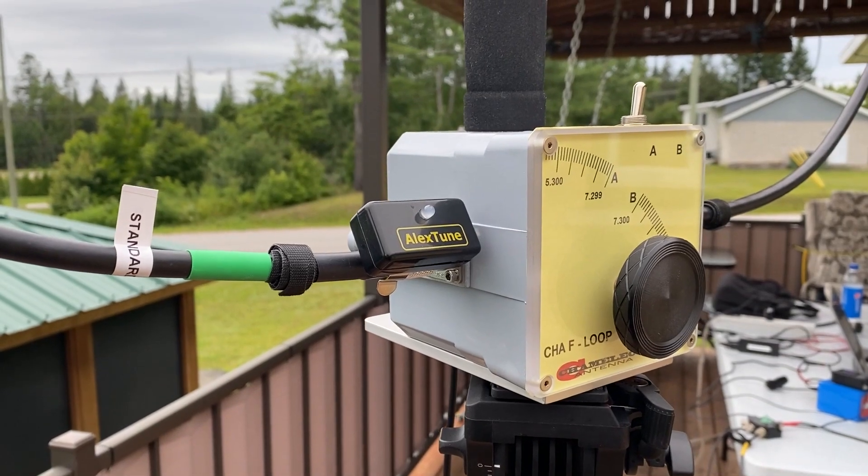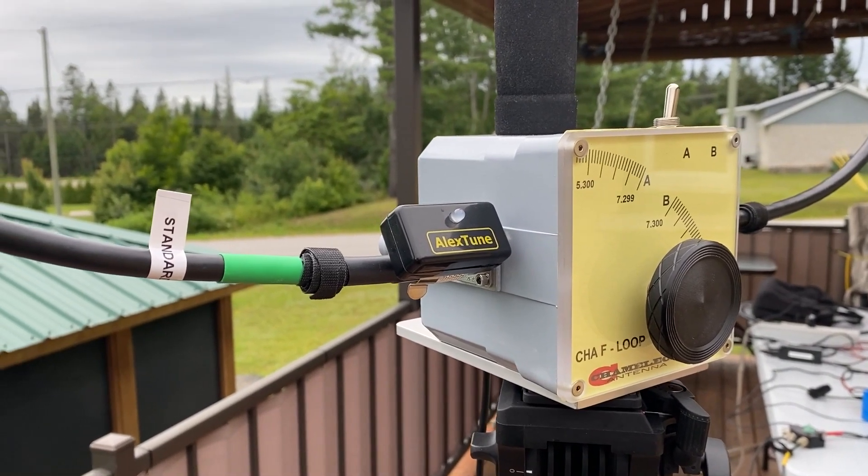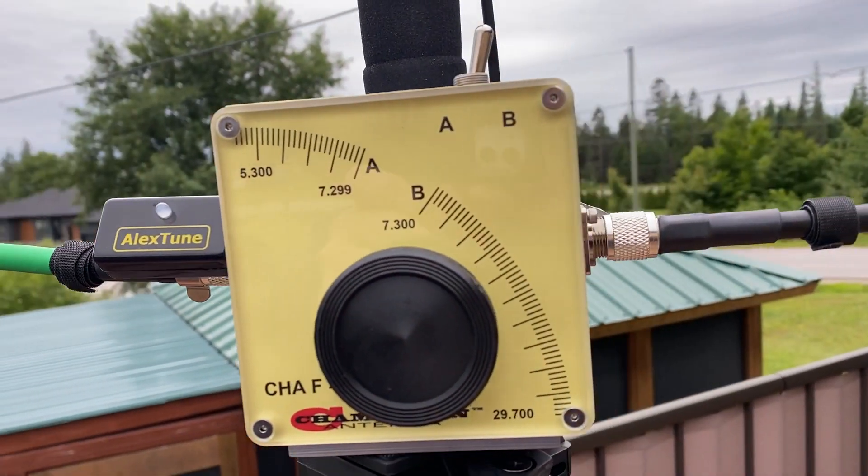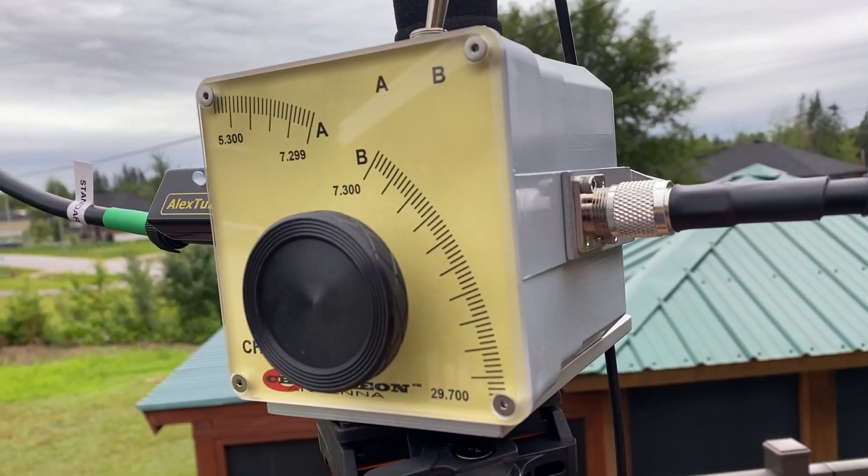As a side note, you can use this tip to tune your magnetic loop antenna as well. You just key down, turn your knob on your mag loop, and find the best match.